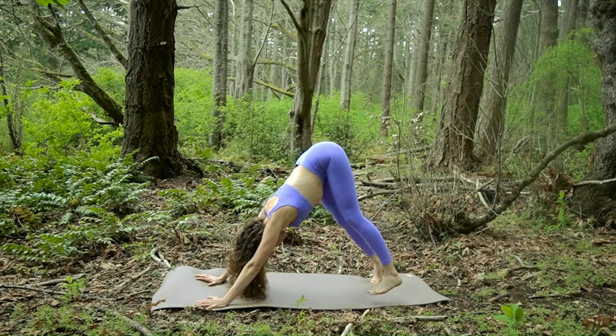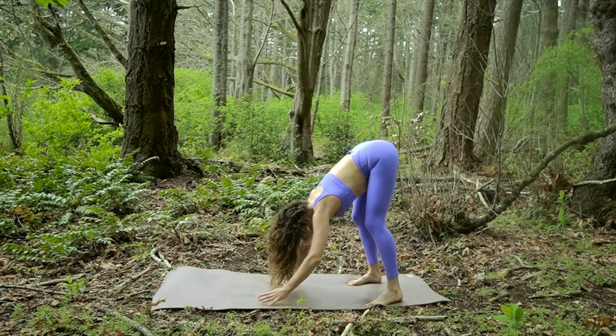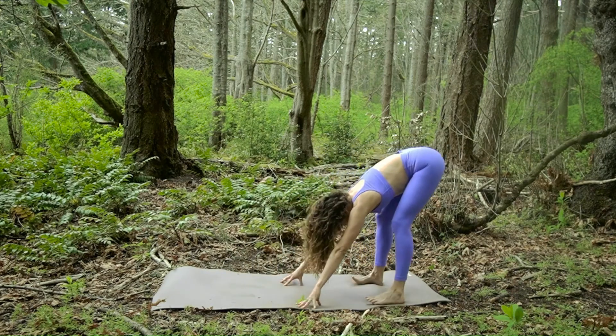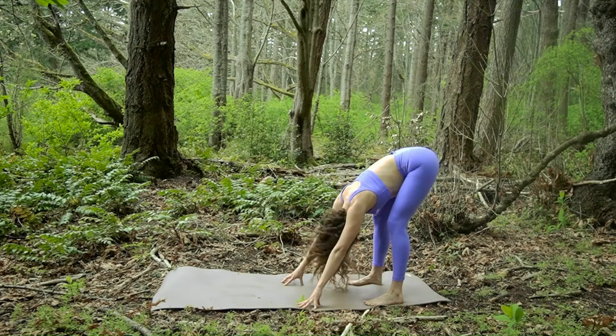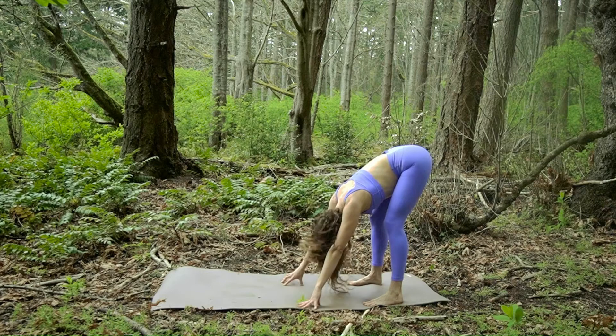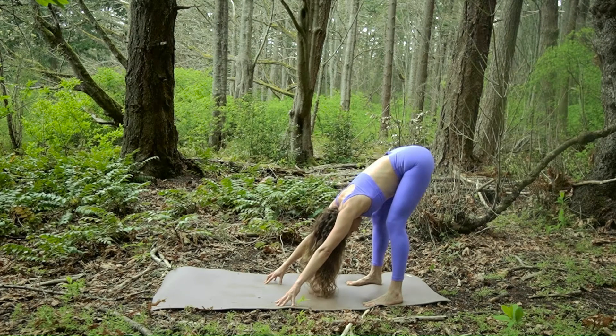We're going to have the feet a hip's width or maybe a little wider. Bend the knees. Walk the hands towards the feet, come on to your fingertips. Bend your knees so the hips can lean back and truly dangle the head — just give it a little rock for no. Let your head hang all the way. Full breaths out, and then the head can just hang and be still in center. Lift the belly up. Breathe into the back and side ribs.